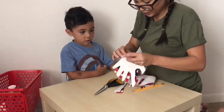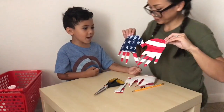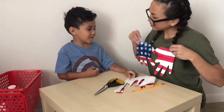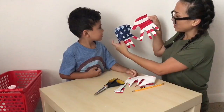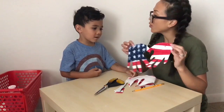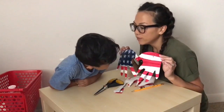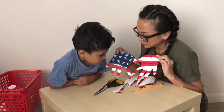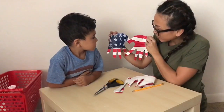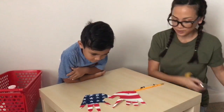Let's open it and see. Look — see the heart? Yeah, heart! So it's a flag and we have a heart in the middle because it's Memorial Day and we're remembering all the people that served our country that died. That's why we're doing an American flag with a heart. Isn't that cool?